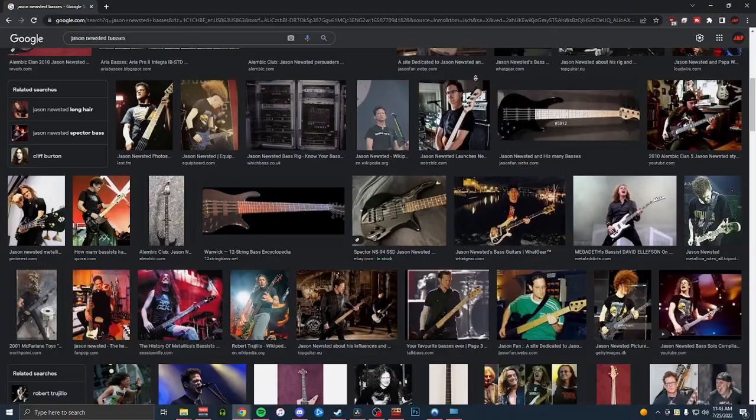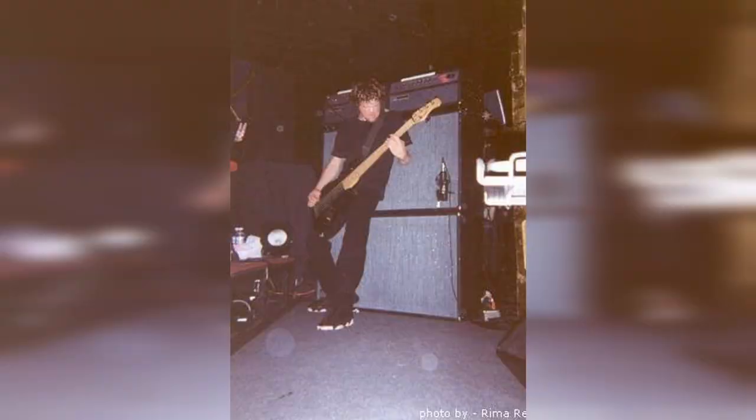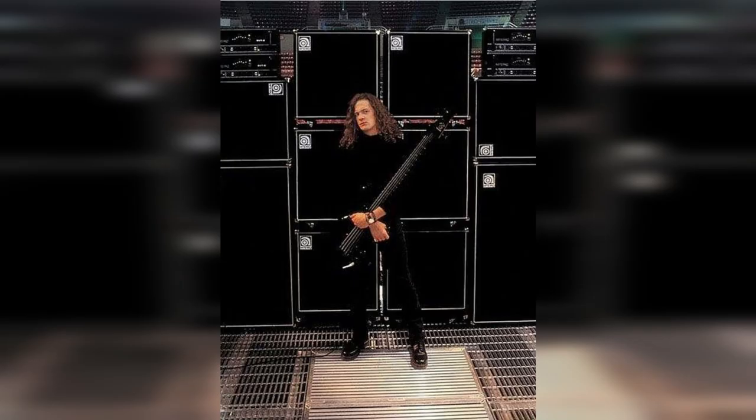Many of the players that I've spotlighted in this series have very specific gear — like they always use a Gibson or they always use a jazz bass — and Jason is not one of those bass players. His bass collection was absolutely massive, and he was constantly experimenting with different instruments like Warwicks, Alembics, and Spectres, as well as the usual suspects like Fender and Ernie Ball. On the other hand, he was a lot more consistent with his amp selection. He was almost always playing an Ampeg SVT or SVT2 on top of the classic 8x10 fridges. If it ain't broke, don't fix it.